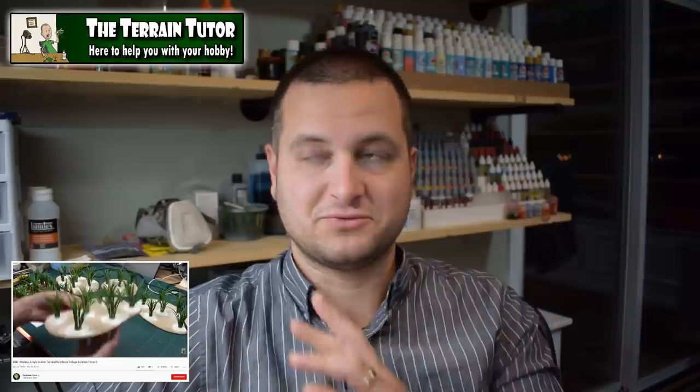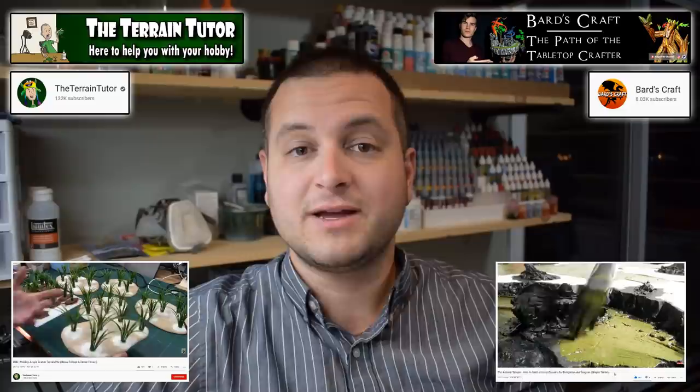Okay, from this point onward, about 85% of what you're going to see is from two main YouTube channels. One is the Terrain Tutor — Mel is a legend and doesn't really need help, but you should be subscribed. The other is Bard's Craft, fairly new to the scene, but quickly becoming like my favorite new crafting YouTube channel.